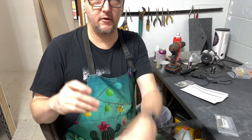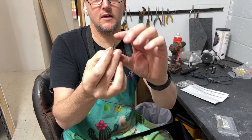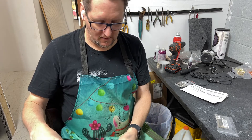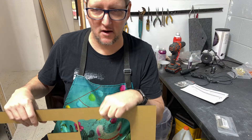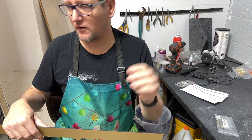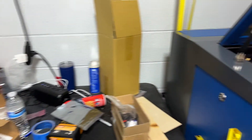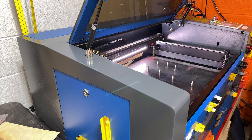Hey folks, David Deinhardt here with Daboo Designs. I've had a number of questions about these standoffs that I use. I've used different ones that you may have seen in certain videos. I used to use acorn nuts, but now I've moved on to these. I'll cover how I make these in a second, but let's go ahead and move over to the laser and look at what the real use case is for these.